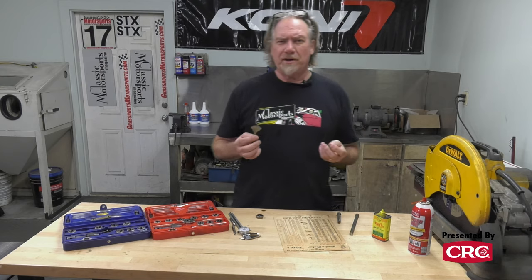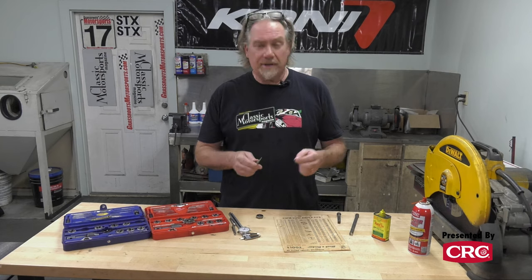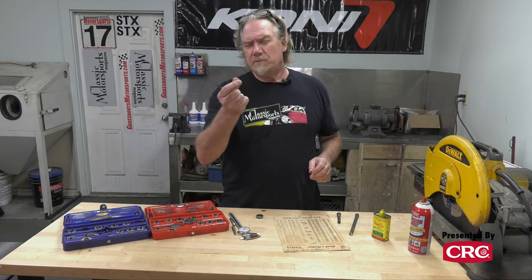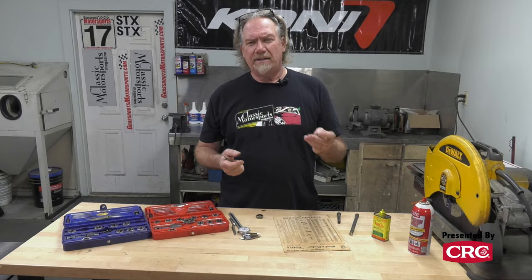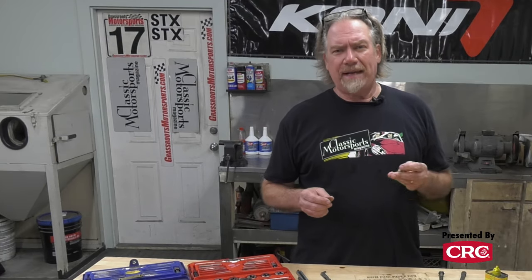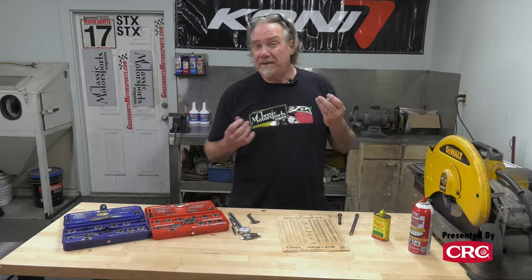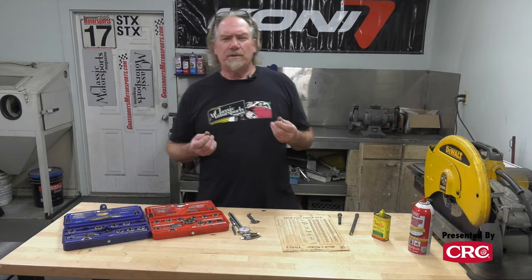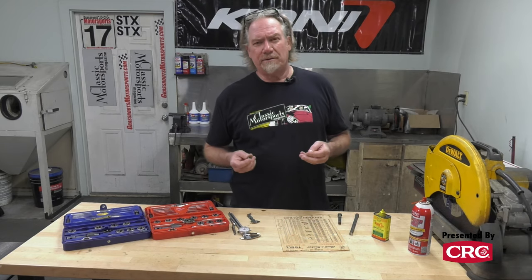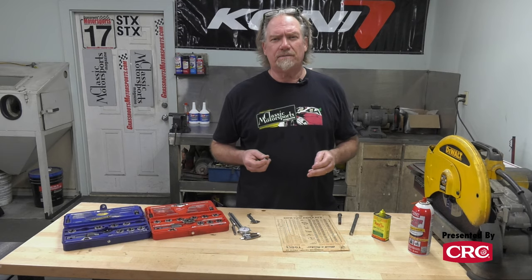So let's say you're working on an old English car and you get your thread gauge out and you just cannot make the numbers work. What you have is a Whitworth or BSF — British Standard Fine — thread. England went away from this standard back in about 1955, but remember that anything in a later car, if the part wasn't re-engineered, would still have these threads. Naturally, any Whitworth threads you will not find in a standard tap and die set, but those sets are available from Moss Motors or other companies.